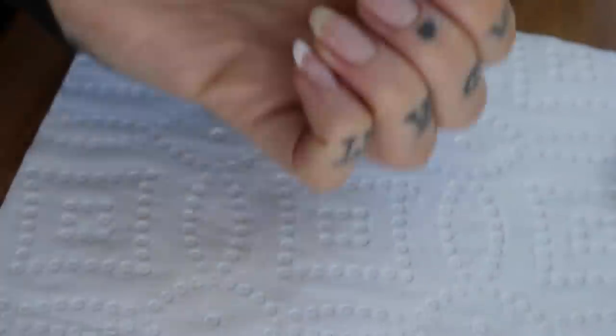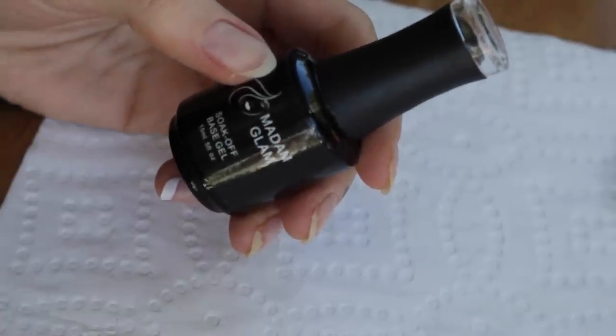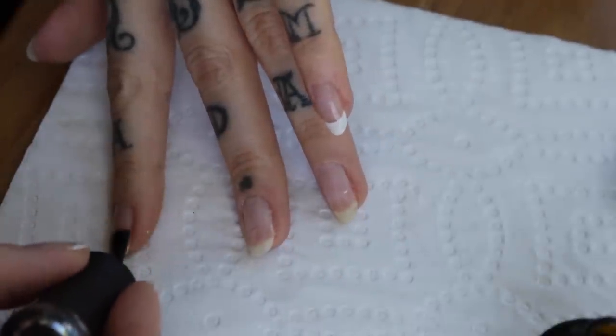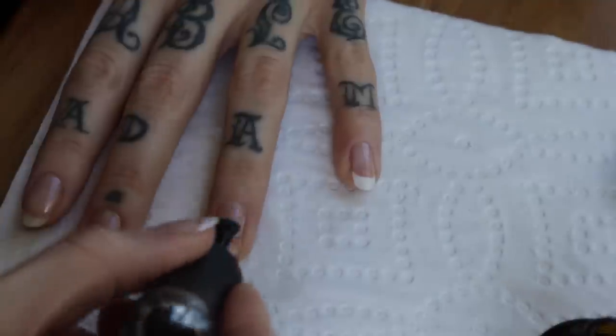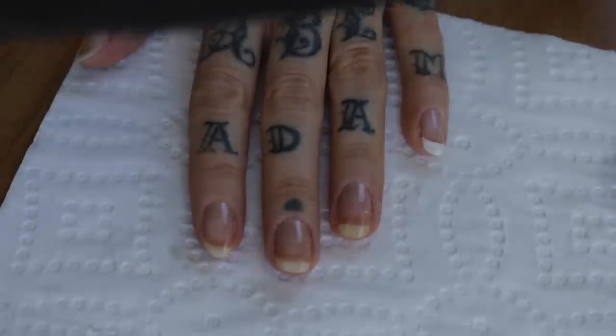Then I just check for any cotton pad fuzzies and go ahead and apply the base coat. I prefer to do a thin coat and be really precise and thorough with the application, making sure that the entire nail bed only is covered. And then I repeat this on the rest of the nails — the pinky was my test nail, that's why I'm not doing that one. And I bake it under the LED lamp for 30 seconds.